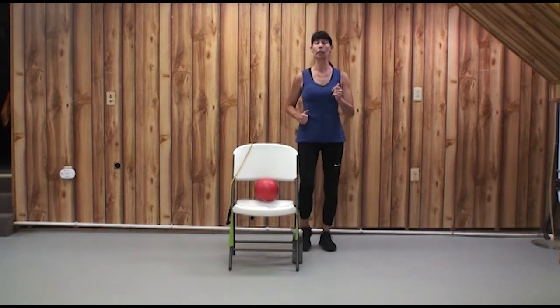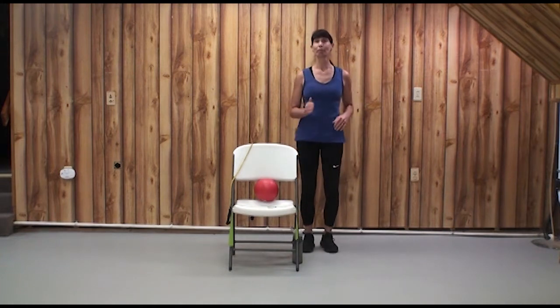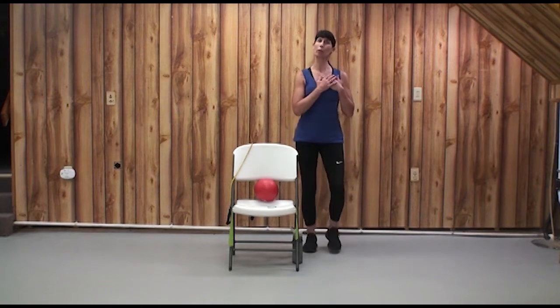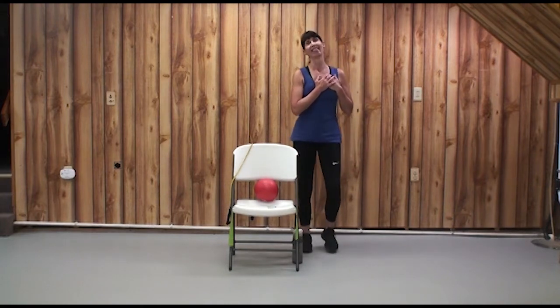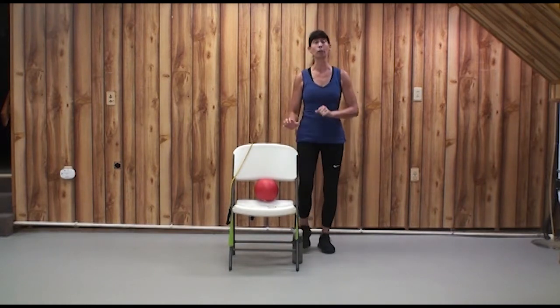Let's preview a couple of things we're going to do today to work on the ABCs. A is for Agility, B is for Balance, and C is for Coordination, and then S for Strength. We're going to work on our heart strength and also on Balance, just slowing down at the end if you care to.